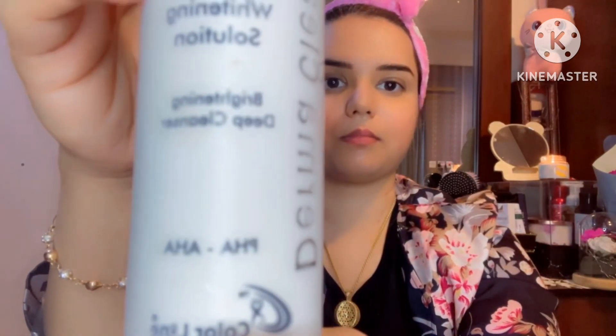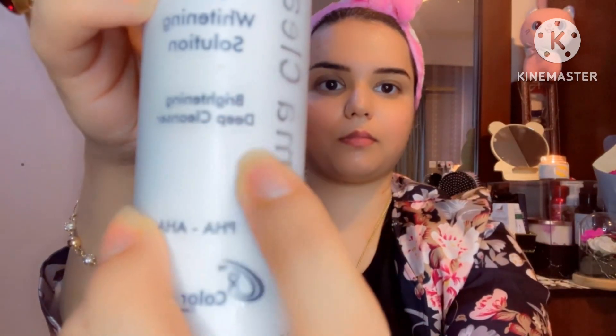Let me show you what my winter skincare is. I have done a wash with my face — I have done a double cleansing. First I washed my face, and the next step is Dermaclear Brightening Deep Cleanser. I like it personally. You can use any cleanser.